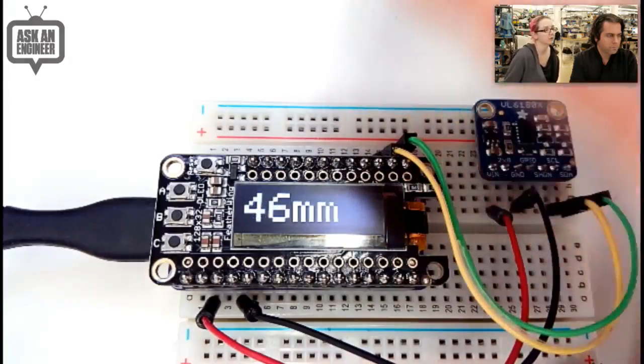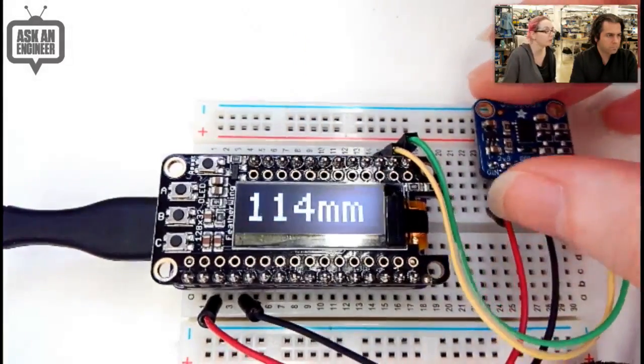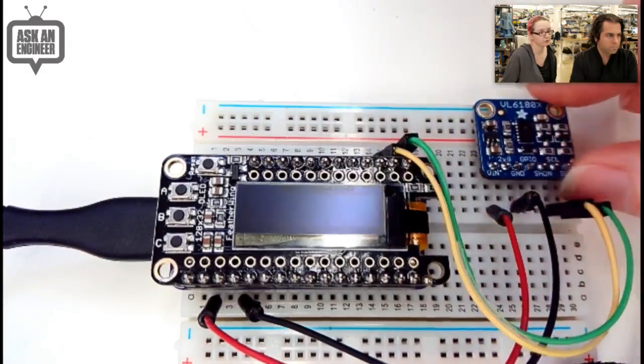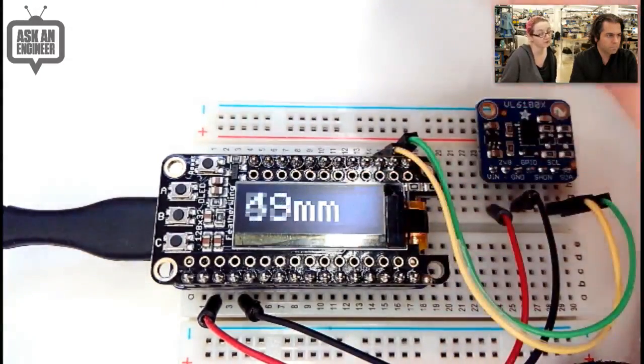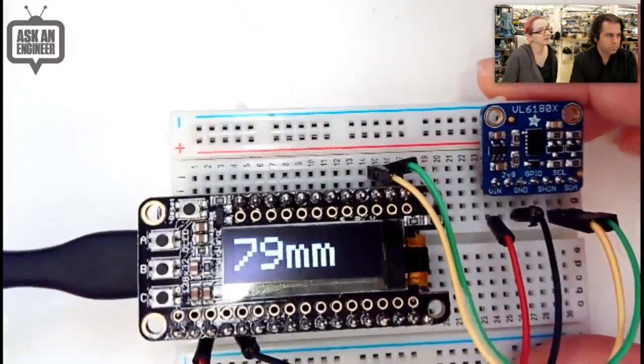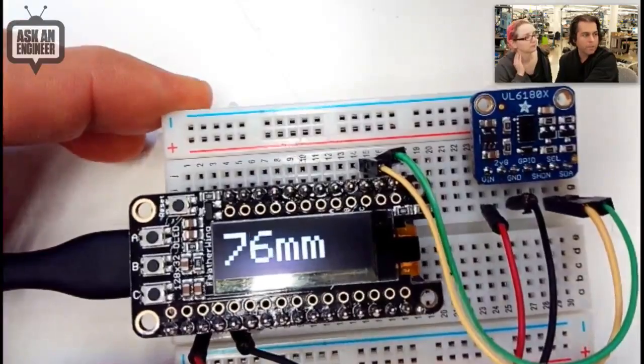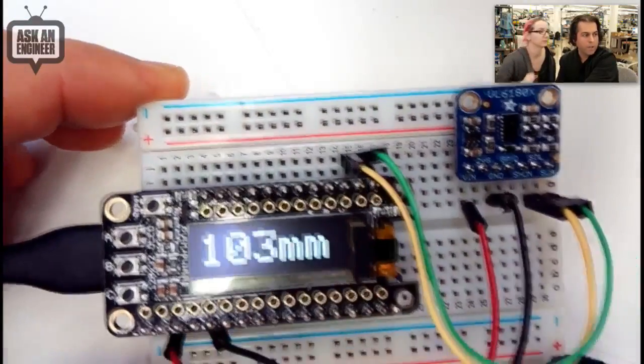We carry both because I think people want both. It's a little bit less expensive, too. Check them out — if you don't need the long distance, this will do just fine, and it's a lot faster and the code's a lot smaller. So that's the new VL6180 distance sensor. I have to say, this is a really good overhead. I believe I'm a connoisseur of overheads — this is a great overhead.